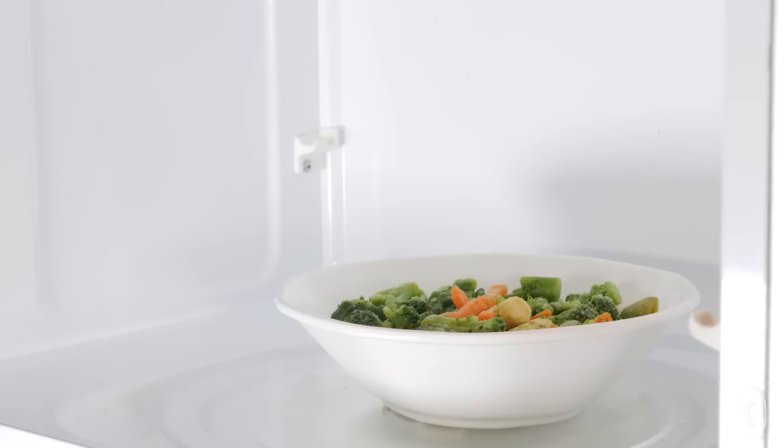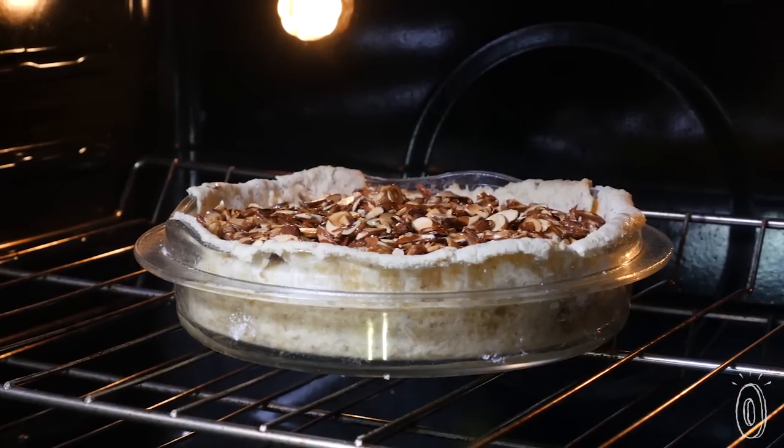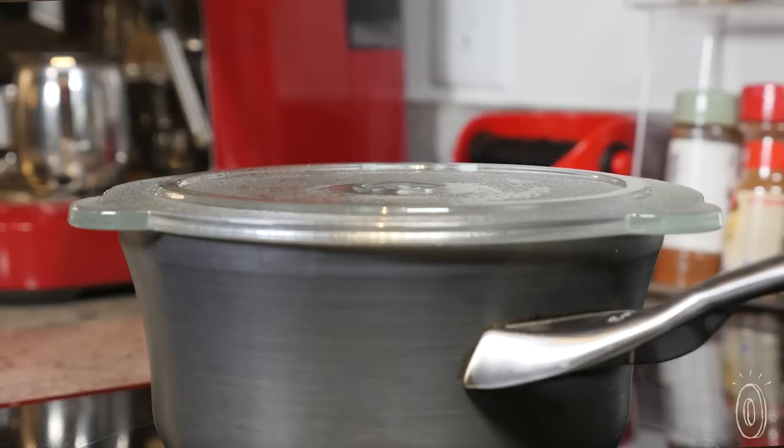The vented lids are great for reheating, steaming, or to use as a splatter guard. Flip the deeper lid over to use it as a baking dish, and the shallow lids work as covers for pots and pans.